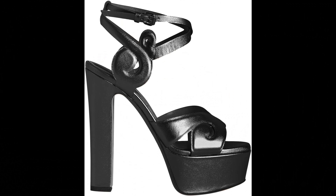Elisab: 100% calf skin leather imported, platform heel, 145mm heel height.